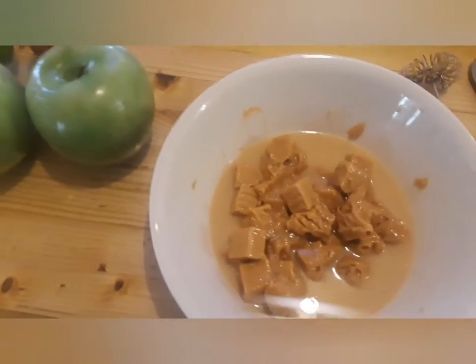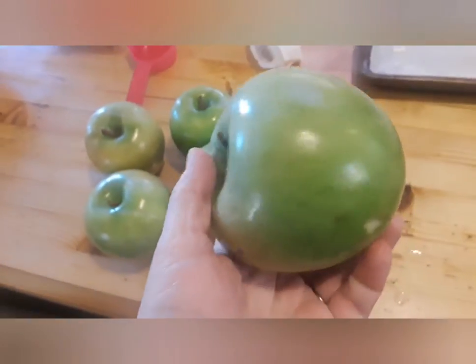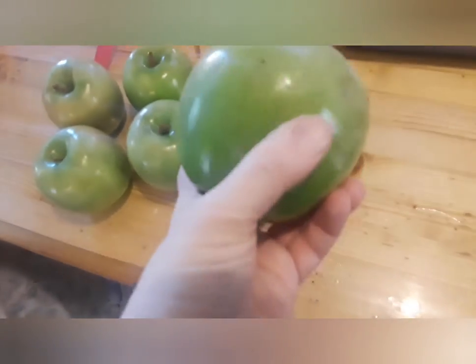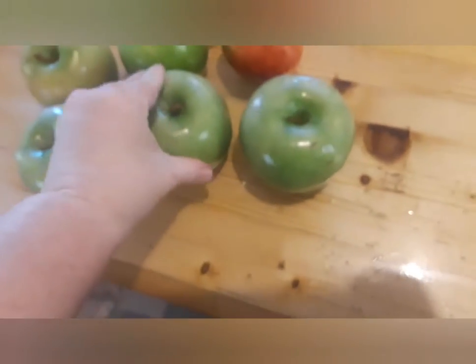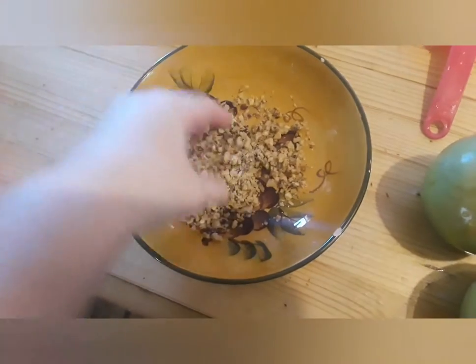Before you start with your apples, make sure you wash off the wax. When you buy an apple at the store they have wax on them, so use hot water. I'm checking and I don't feel any wax on it.